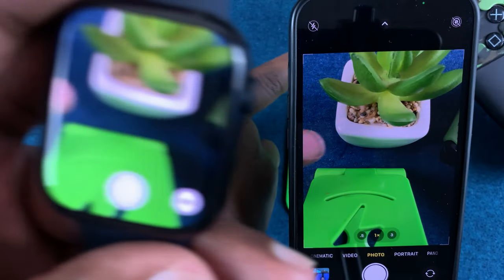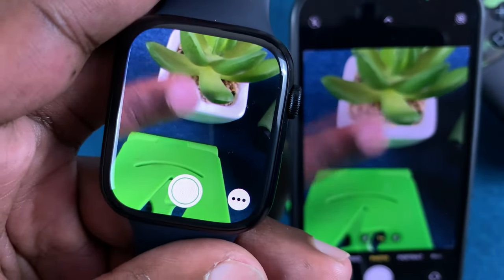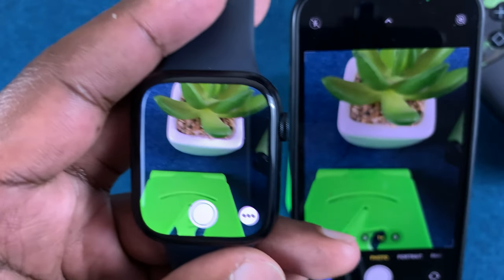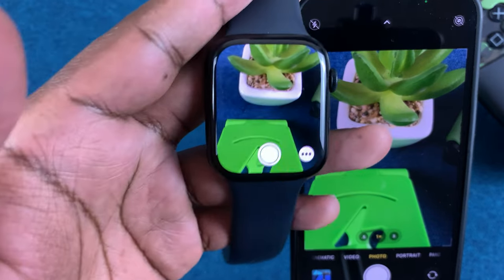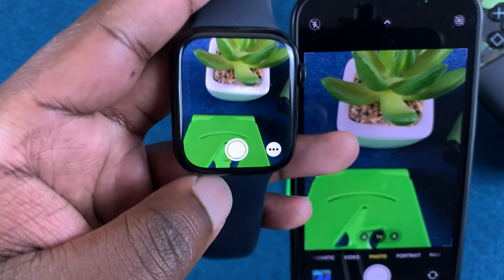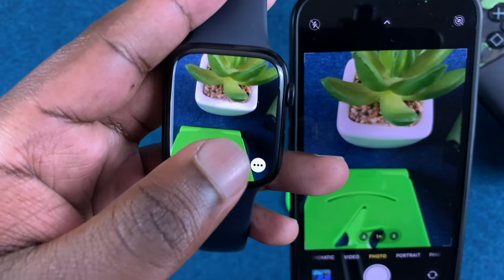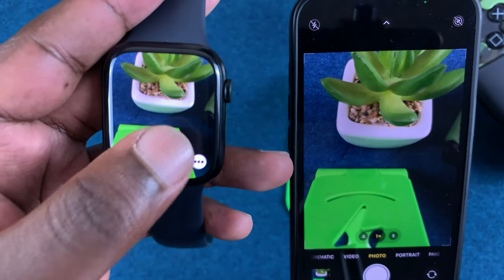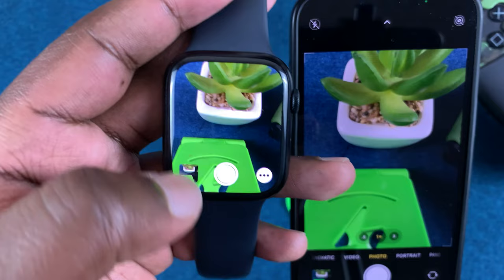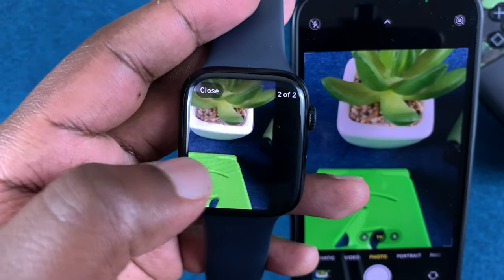You can even use your Apple Watch screen as the viewfinder, as you can see. Depending on whether the phone is in photo mode or video mode, the watch will respond accordingly. Since it's in photo mode, you can easily take pictures by simply using your Apple Watch, and you can even view the photos from the Apple Watch itself.